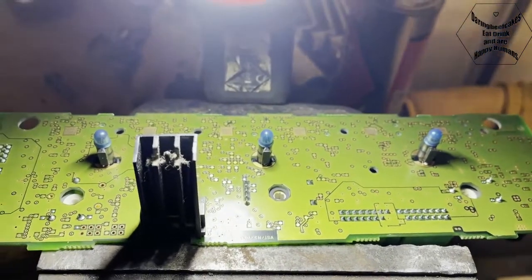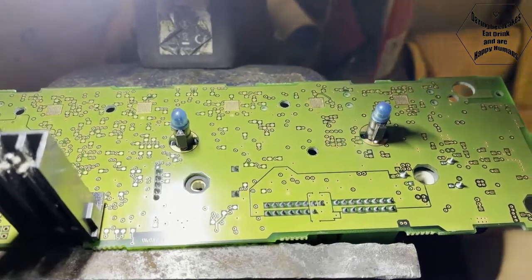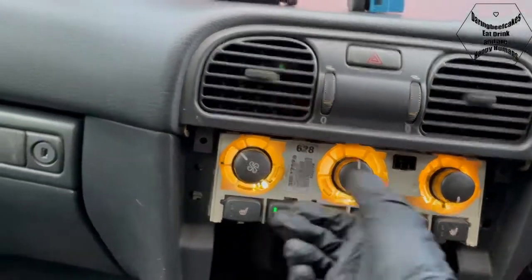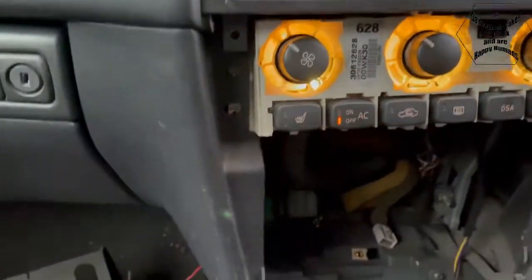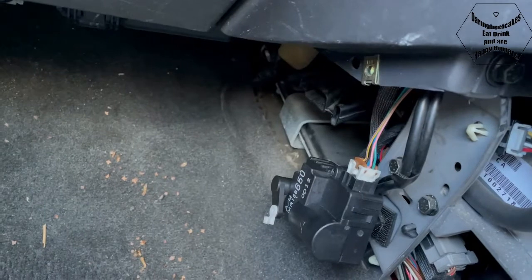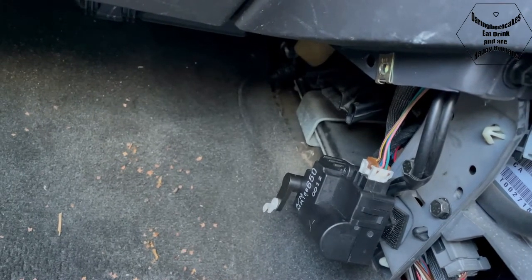So I'm going to re-solder all of these one by one, then refit everything and see if the flap starts working without me messing around with wires. I've plugged the unit back in and got it working. Let's give this a go - that would be the cold position, and now it's moving to hot.